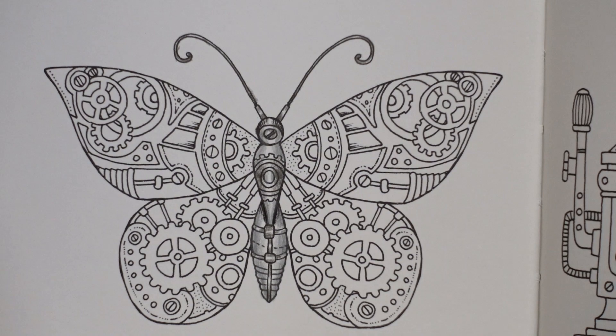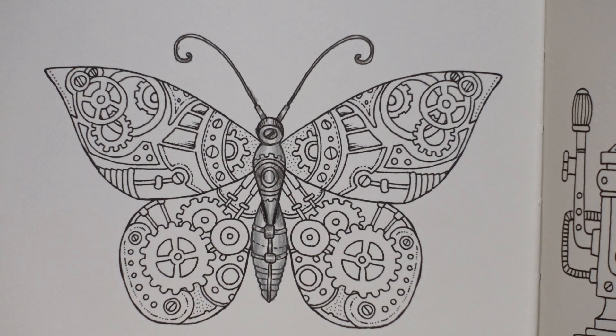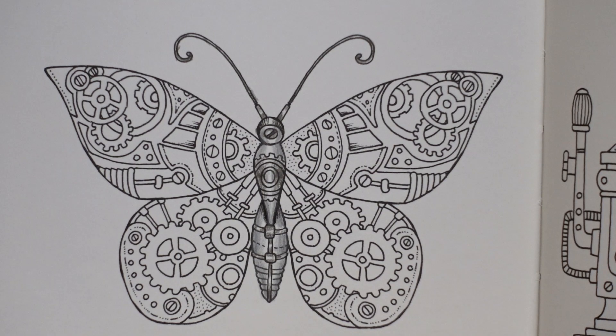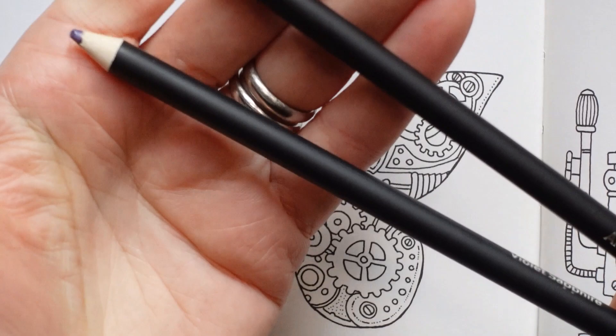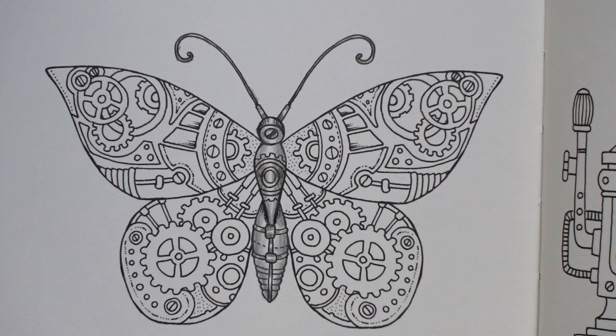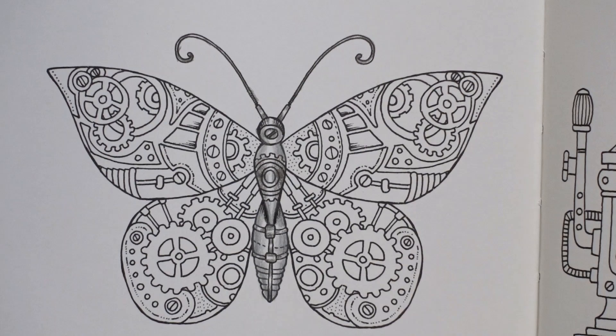Now my wings. I'm going to do the top pair in a different colour to the bottom pair — I think it'd just be fun. For the top I'm going to use a purple and for the bottom a sort of pinky red. I'm going to pick two purples that are quite different in their tones: the amethyst and the violet sapphire. The amethyst is quite intense and the violet sapphire is a little bit paler. I think I'm going to use the darker one for the background and then the lighter one for the details. You can reverse it if you think it'll work better for you.